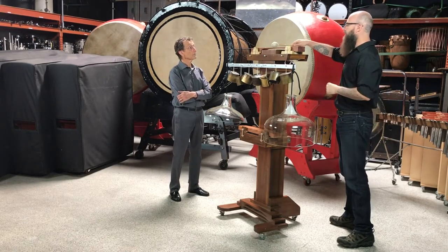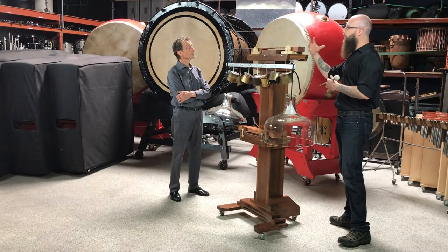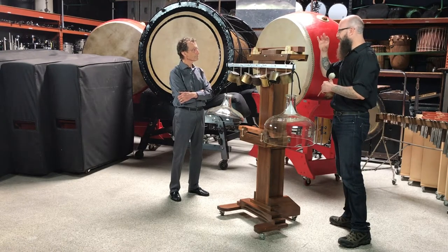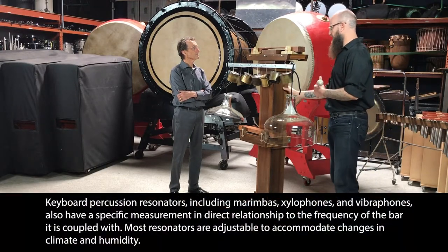But if you come off center, you're hearing more of that bass — it almost sounds like a gourd buzz. The resonator is doing so much work on that.